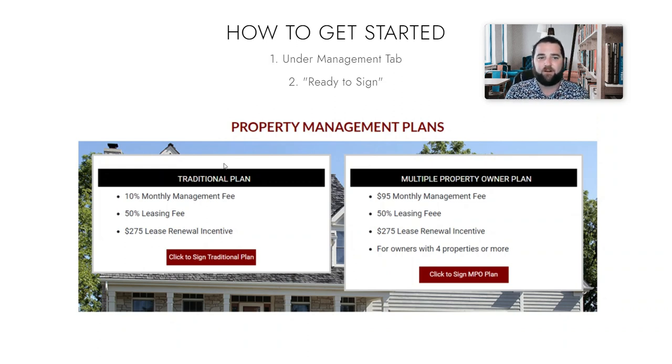But for most folks you're going to be under our traditional plan, which is for one, two, or three homes. You would click on this right here and follow the link to complete the agreement.